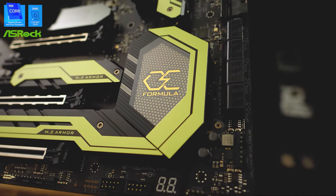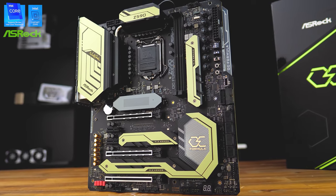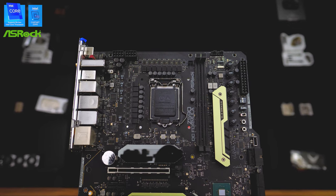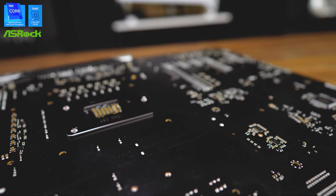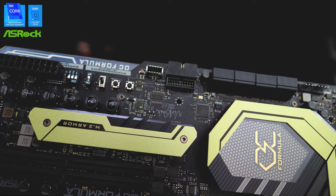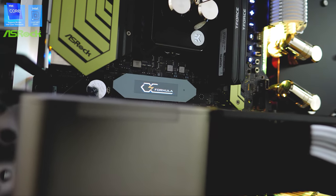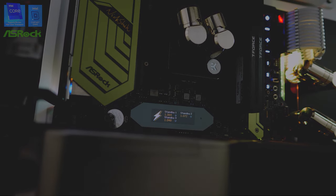The Z590 OC Formula collaborated with professional overclocker Nick She. It's designed and built with no compromises, featuring a 16-phase design with 90-amp power stages, 12-layer PCB, and SMD DIMM slots to help with memory signal margin for better overclocking, OC buttons for dialing in exact frequencies, and an OLED screen for displaying important real-time stats. Learn more in the link below.